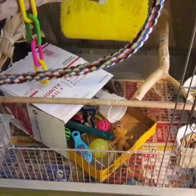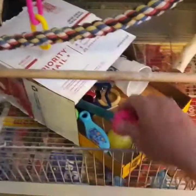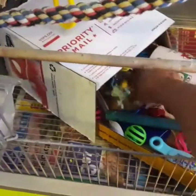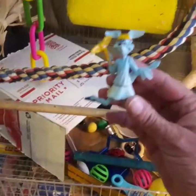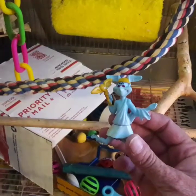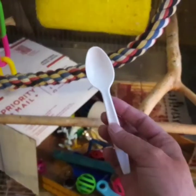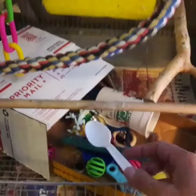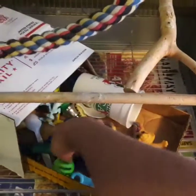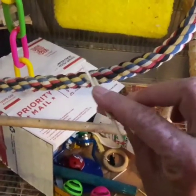Cat toys work out good too, if they don't have anything the bird's going to eat. He's got little bird balls — this one actually came apart from a cat toy. His current favorite toy came out of a Happy Meal; I don't even know what this is — some Disney character. He carries it everywhere, puts it in his house, throws it around, just plays with it constantly. He also loves plastic spoons — he carries those around too, and they're essentially free.